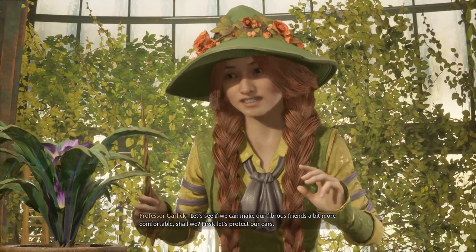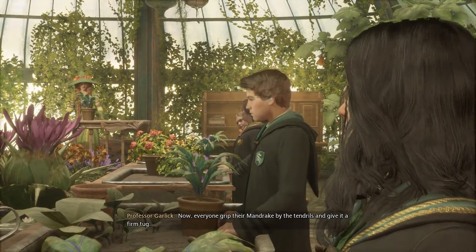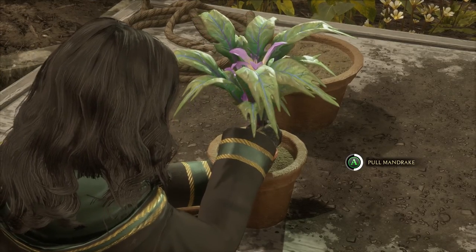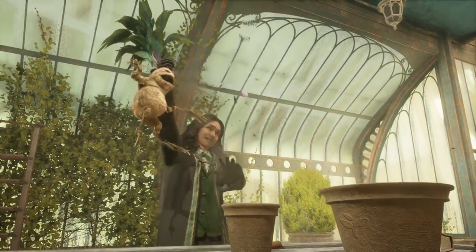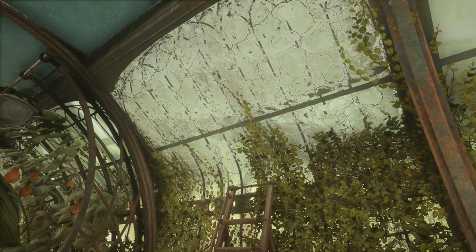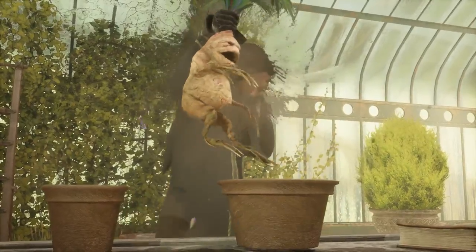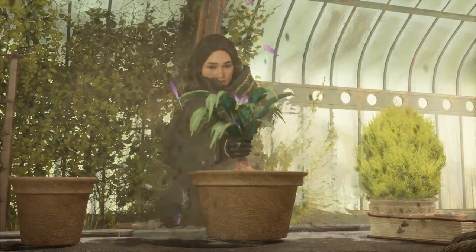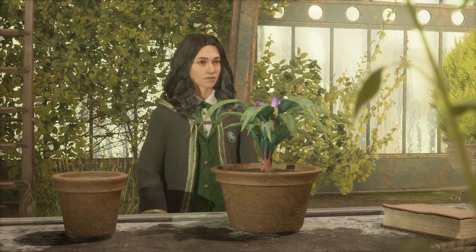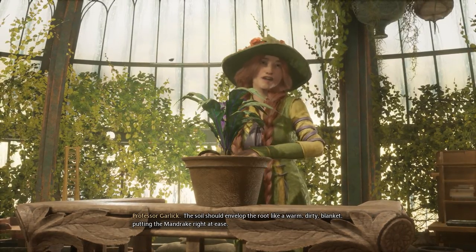First, let's protect our ears. Now, everyone, grip their mandrake by the tendrils and give it a firm tug. Quickly! Place your mandrake in the new core and cut down the sorrows! The soil should envelop the root like a warm, dirty blanket, putting the mandrake right at ease.